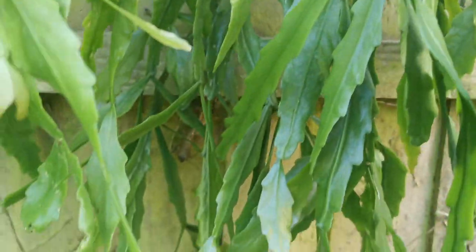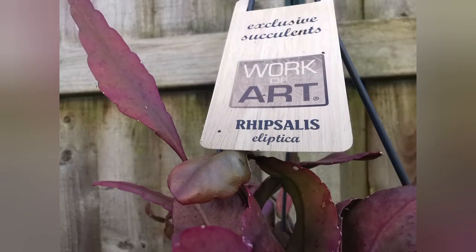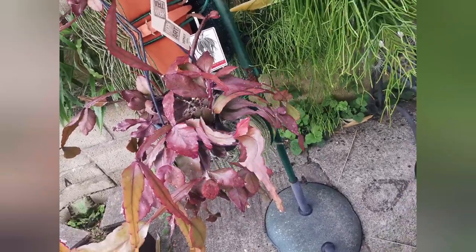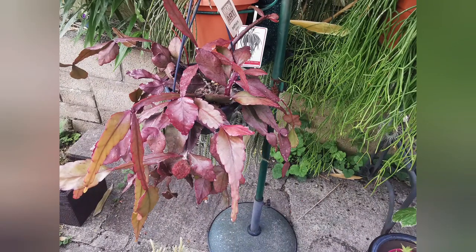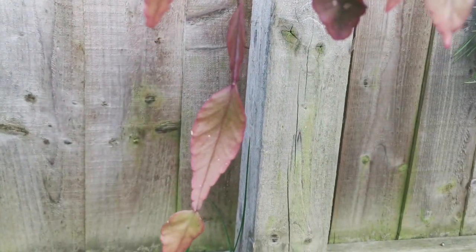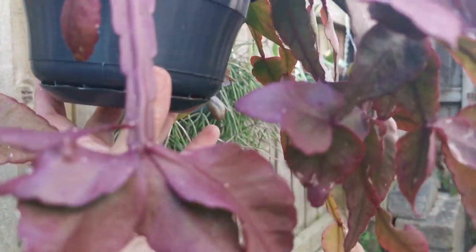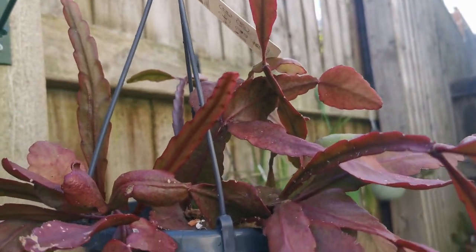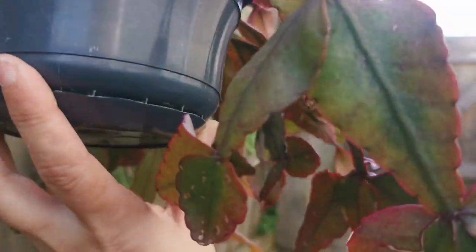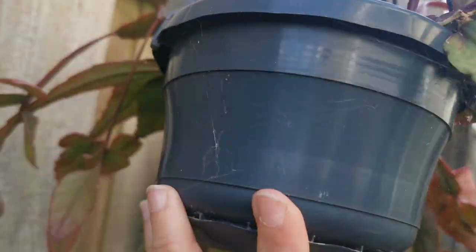Another one which is sun-stressed is Rhipsalis epileptica. I made a video when it flowered — I think it was in winter — so check that out in the description or linked above. This is how it looks when sun-stressed; at the back where less light hits the branch, you can see it's more green. This plant grows quite fast for me.